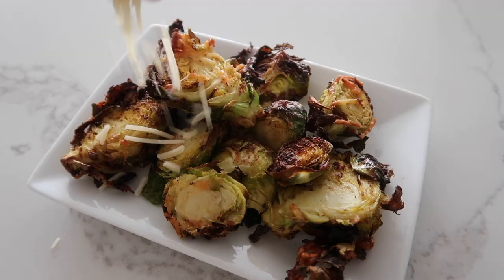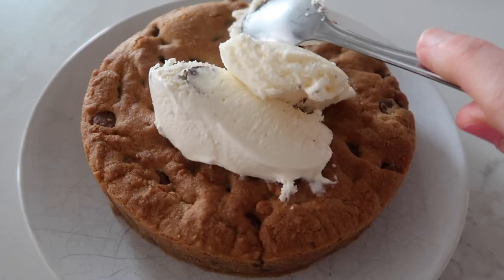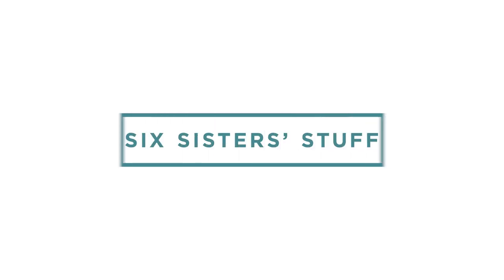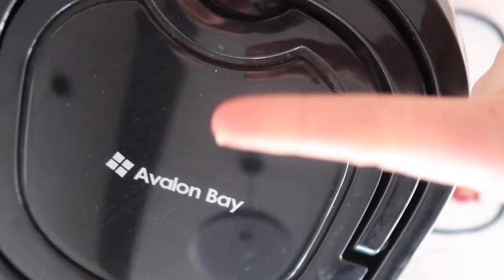It is finally time. Today, I'm making 10 air fryer recipes you didn't know you could actually make in the air fryer. Now like a lot of you who have instant pots that sat on your shelf for months, I was the same with my air fryer. I just never really got into it until I started getting comments from you guys to make air fryer recipes. So I decided to open up my air fryers, try them out, and I just have to tell you, I am loving my air fryer.